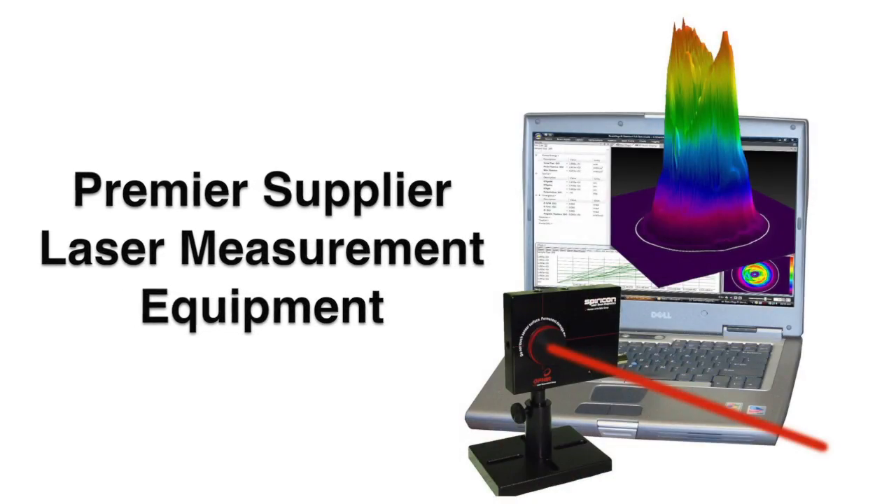Hi, I'm Gary Wagner, General Manager of Ophir Spiracon here in Logan, Utah. You know us best as the premier supplier of laser measuring equipment.